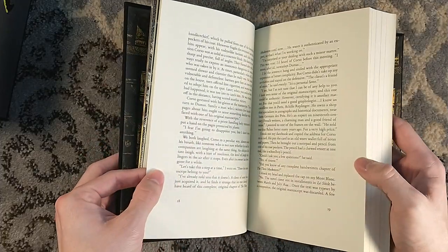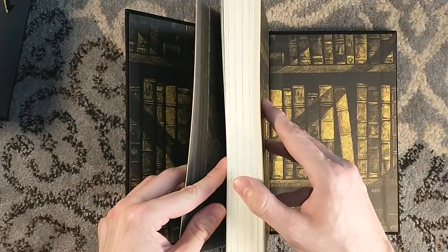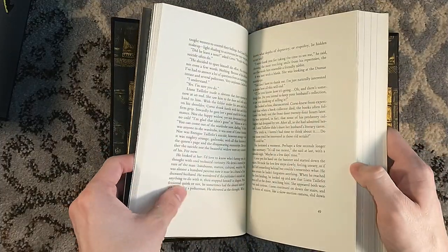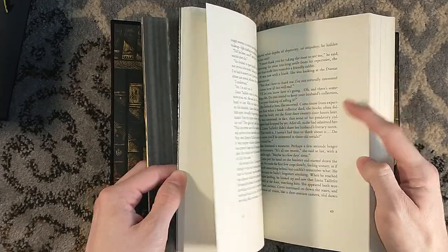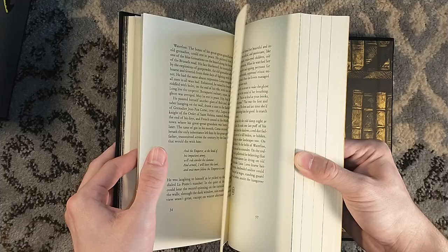Holy crap — yeah, there's like a texture. It's a very nice quality paper. Jared goes above and beyond.